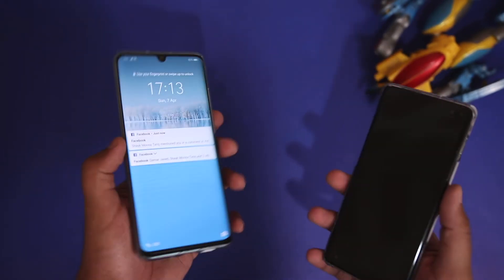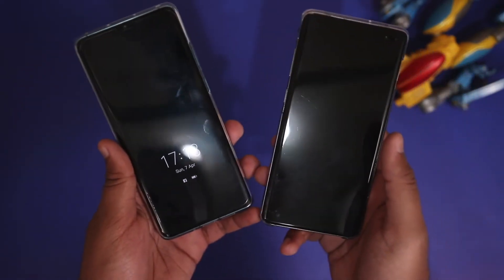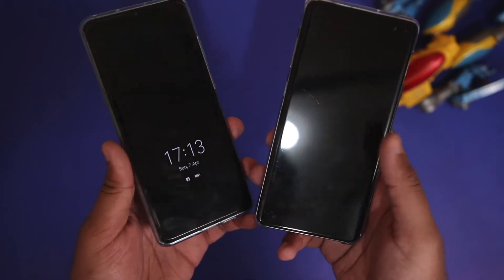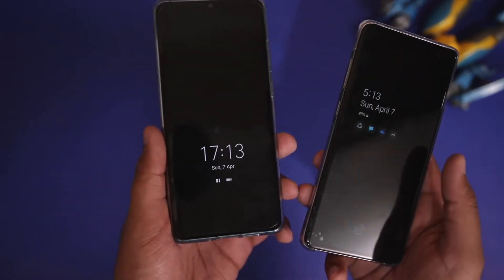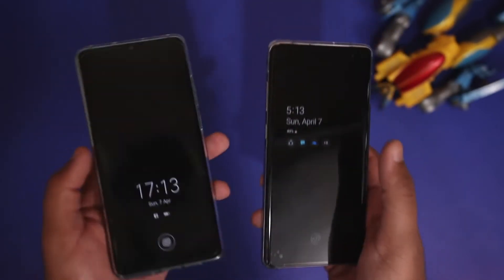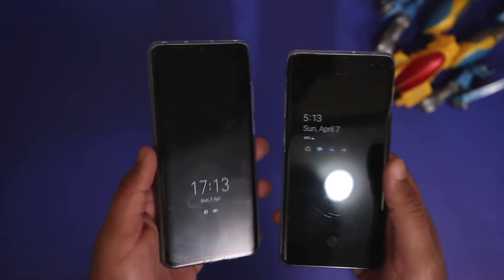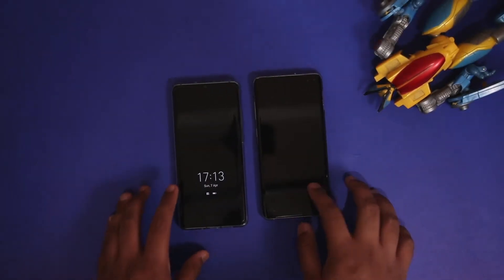You can use ADB commands to unlock Android devices, so I don't know why anyone would go that far. Anyway, let's start the test and see which fingerprint scanner is faster. Before I start, I want to mention that face ID on both these devices is disabled, so if the device unlocks it's because of the fingerprint scanner.